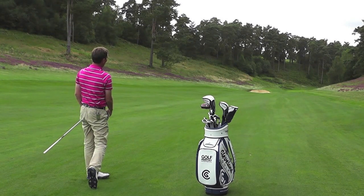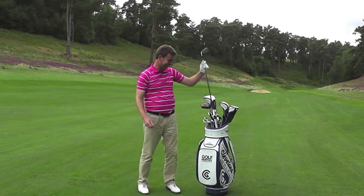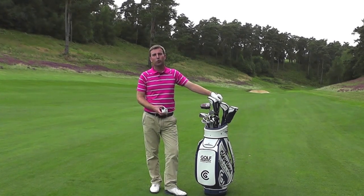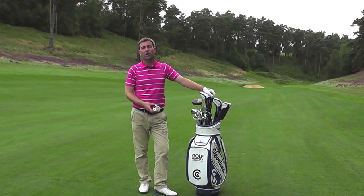Kick on. I hope we've proved to you today how accurate and how easy the Nikon Cool Shot is to use. If you want to improve your golf and lower your scores, why don't you give the Nikon Cool Shot a try.